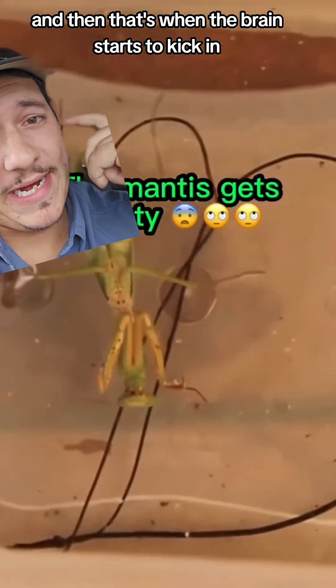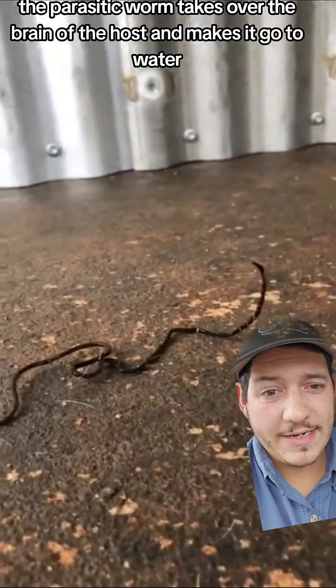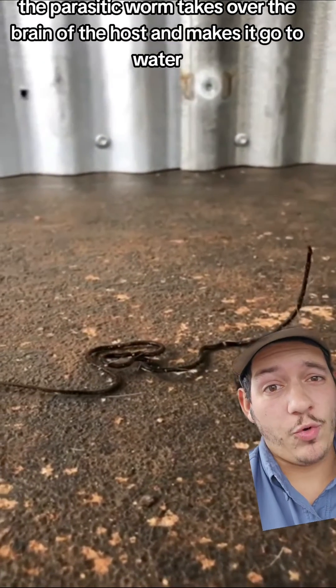And then that's when the brain starts to kick in — or I should say the parasitic worm takes over the brain of the host and makes it go to water.